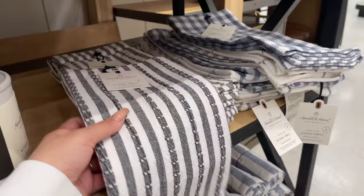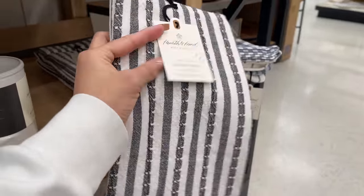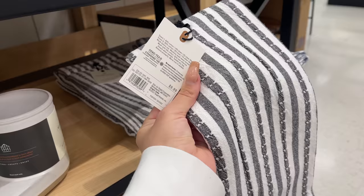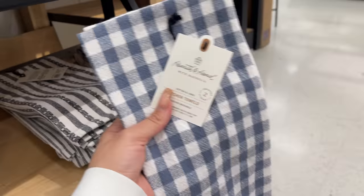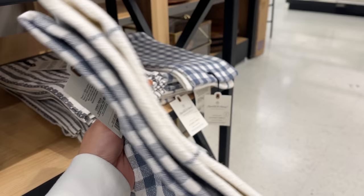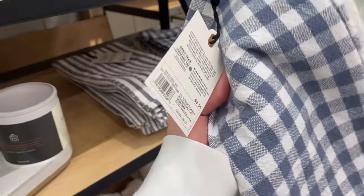They also came out with more kitchen towels — a set of two with navy blue stripes for $9.99, and another set of two with a gingham pattern on one side and a grid pattern on the back, also $9.99.